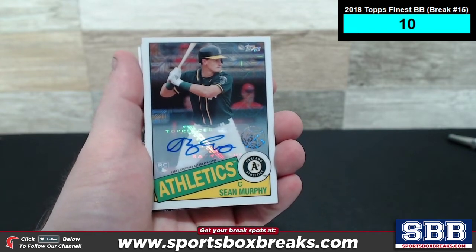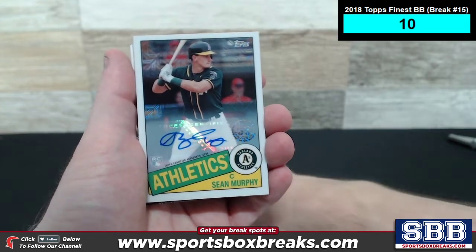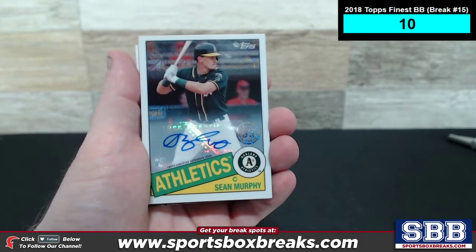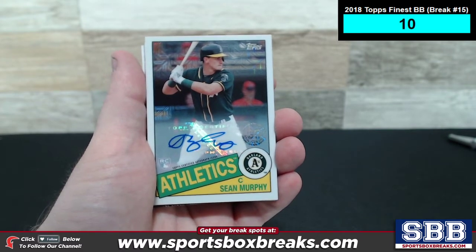Kevin here from SportsboxBreaks.com, coming at you live Friday afternoon, February 7th, 2020. I'm doing a hit recap right now from our 2020 Topps Series 1 Baseball Hobby, the 12-box break number 2.